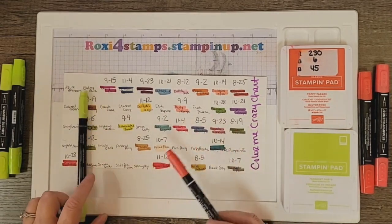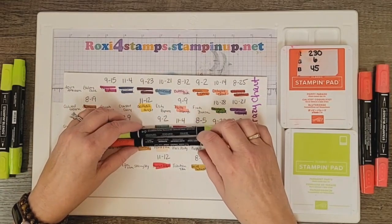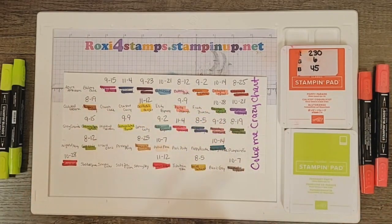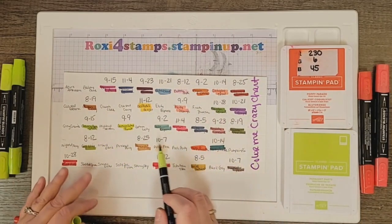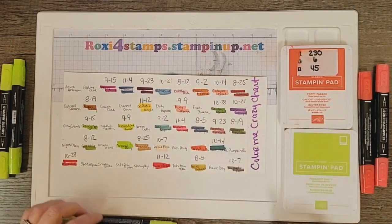Let's go ahead and talk about these two colors: Poppy Parade and Parakeet Party. We'll put those colors on to show that we've done them.